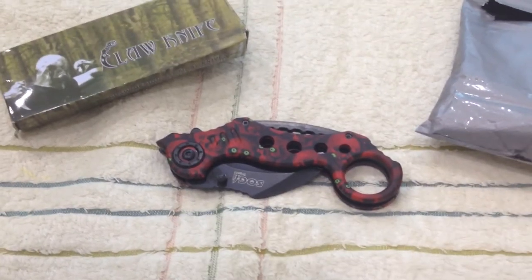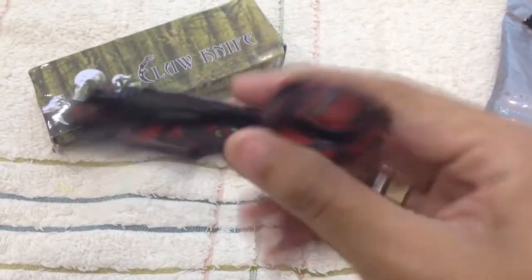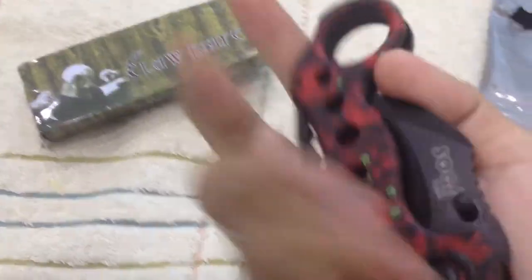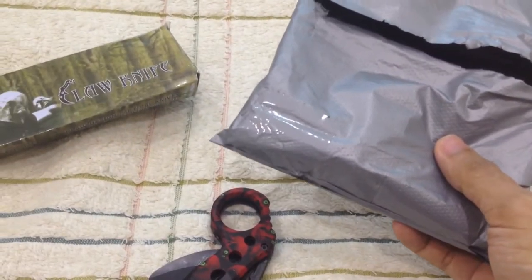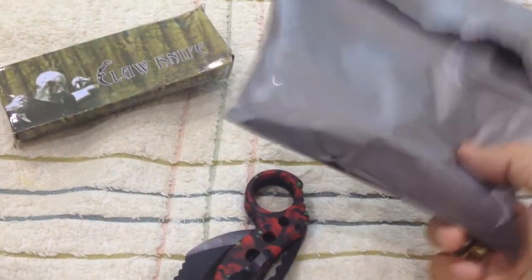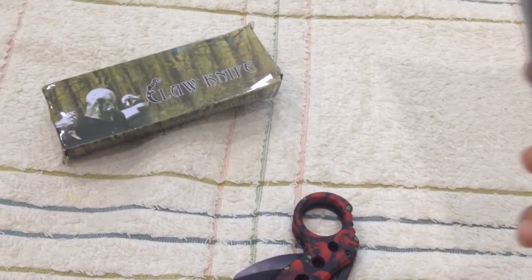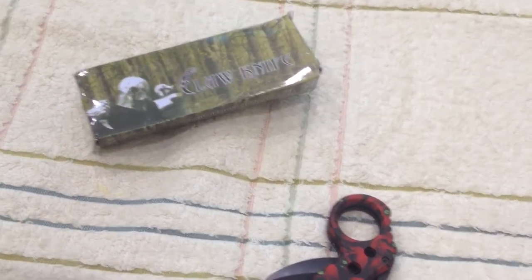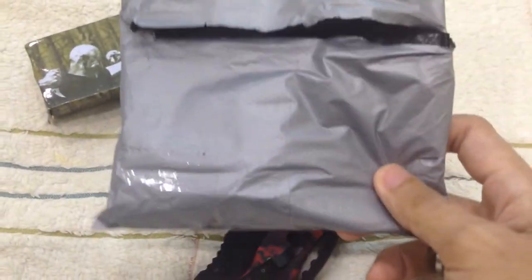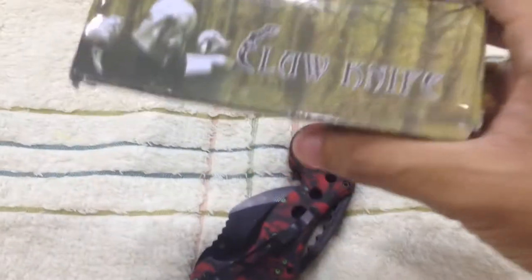Hello everyone. Today I'm going to show you this folding karambit. Basically the shipment is very fast — you can find this one through Amazon or eBay, it's very cheap. I think it's about two dollars.